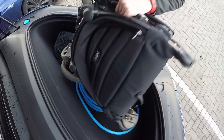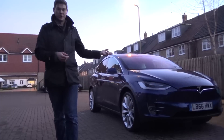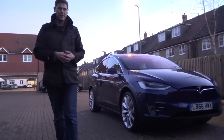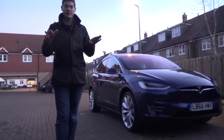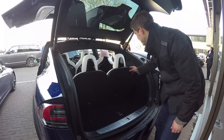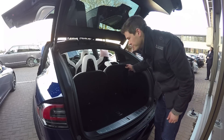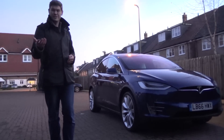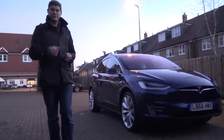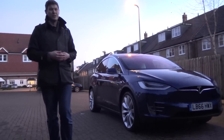Buggies — you struggle to get them in the front trunk, or the frunk as they call it. You can get them in the back, fold the third row down, loads of space. All round pretty good Tesla. They've just thought of some really remarkable things — the ability to close all the doors at the touch of a button once you get back in the car. Just magic.